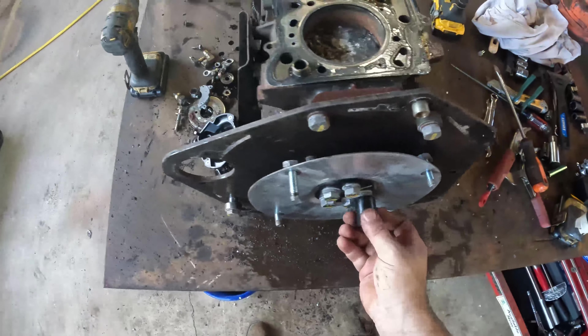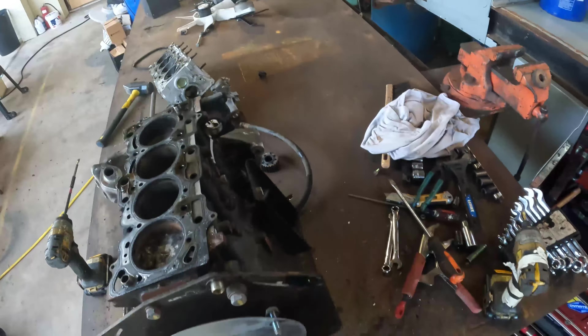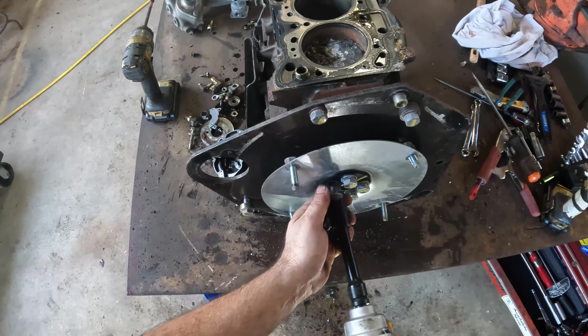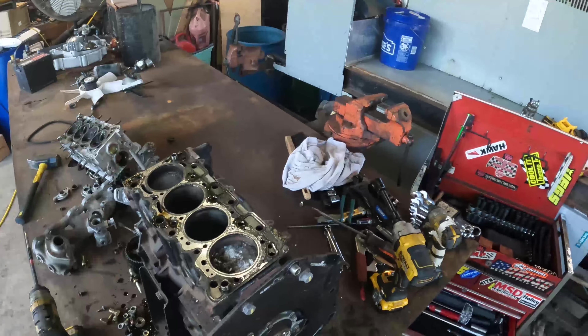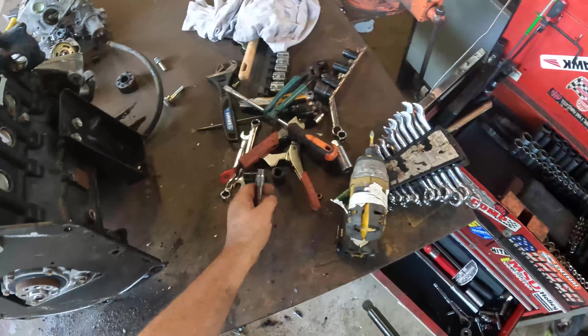Let's go ahead and pull all this front off - actually I don't even think we need to. We're going to get this aluminum because at this point other than that there's really not much to take off. You got a steel crank, probably steel connecting rods, and aluminum pistons. So we're going through all this just to get those aluminum pistons.